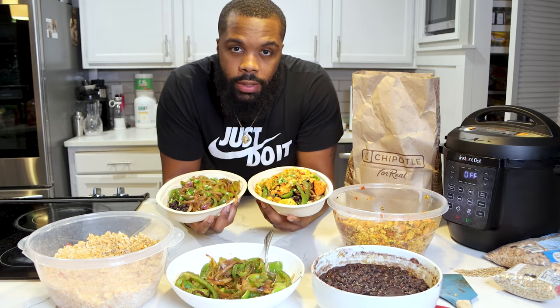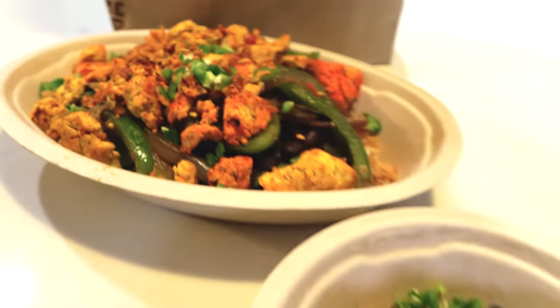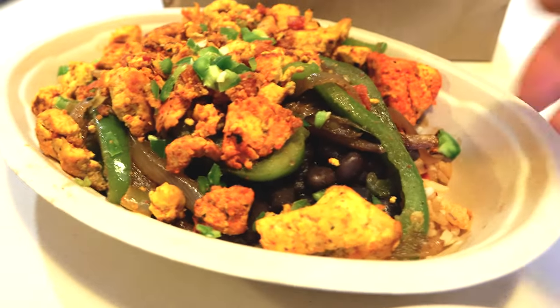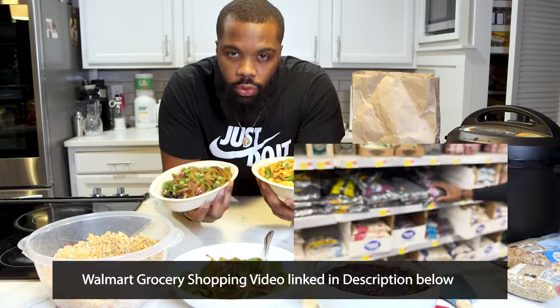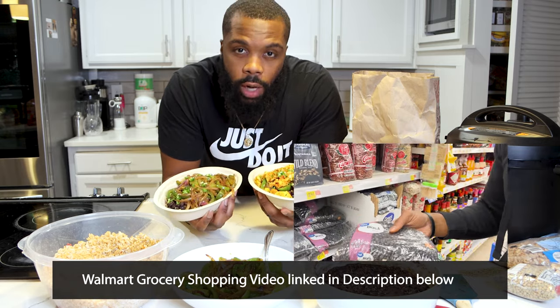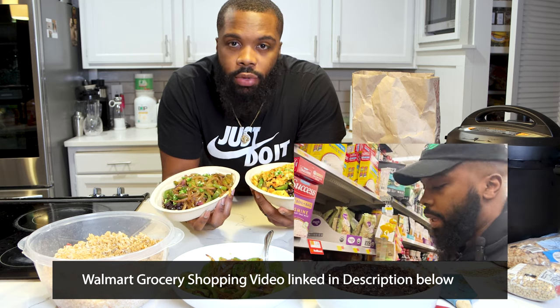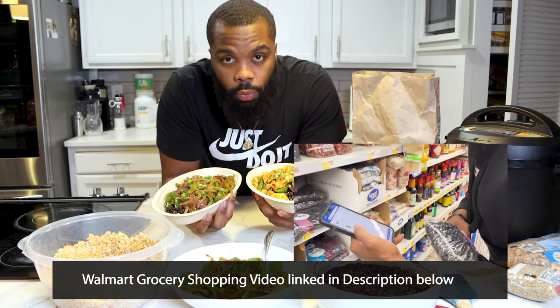What's up, family? It's Naj with Built by Plants. Today we're about to do an easy vegan meal prep. These are Chipotle-style grill bowls. All these ingredients are from the Walmart grocery shopping video. So if you didn't see that video where we only spent $42 for the full week of grocery shopping, go ahead and check the link down below in the description to watch that video after you watch this one.